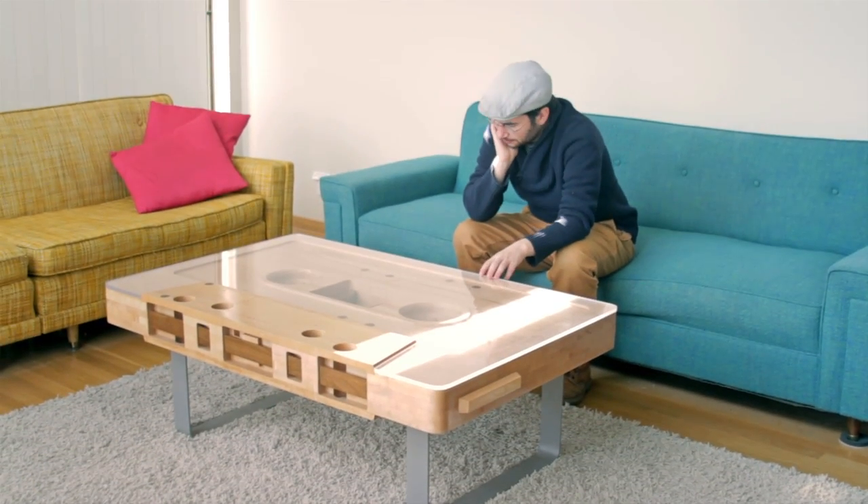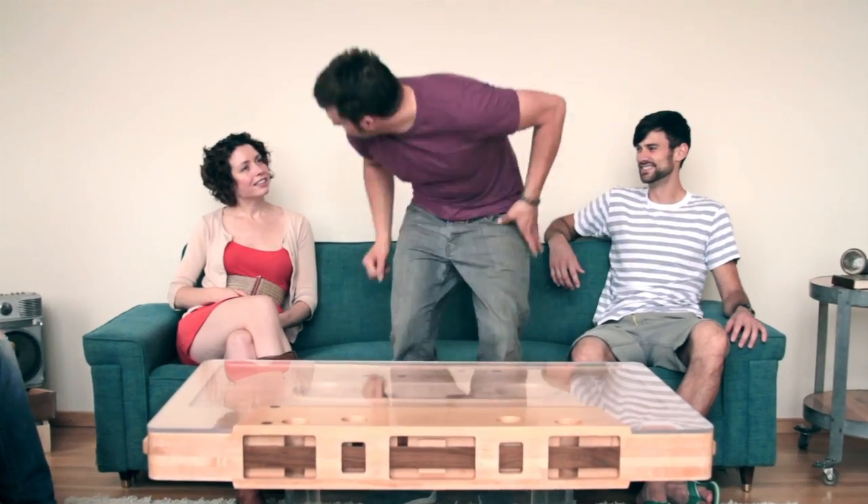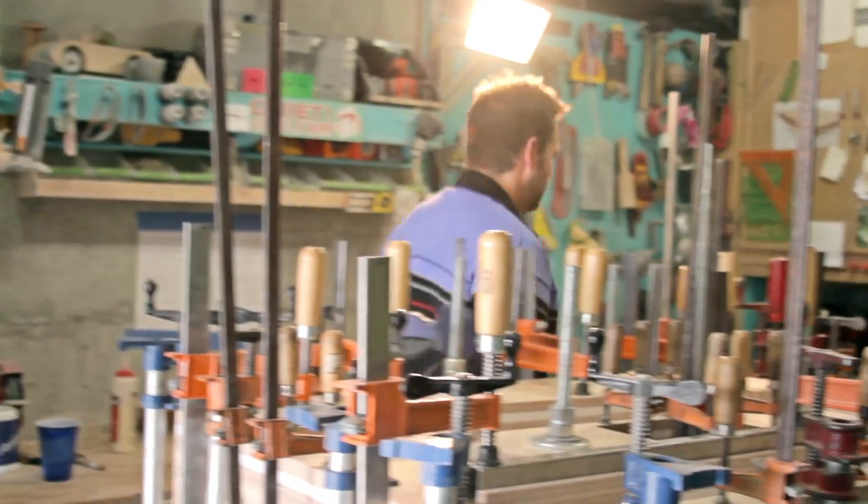I understand not everybody can afford this table, but if you like it, if you believe in the project — liking it on Facebook and telling your friends about it, or tweeting about it, anywhere you can get the word out — if you believe in this project, you're helping. We appreciate that.